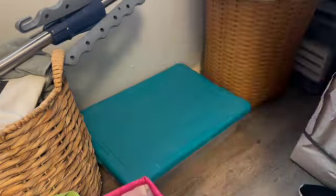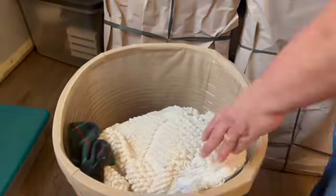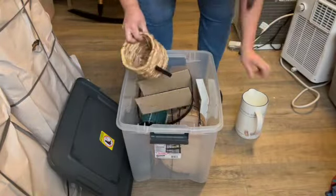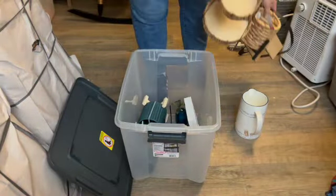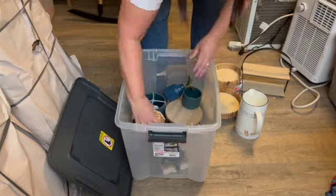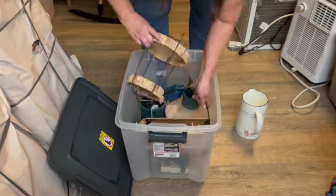And then VHS — what do you guys do with your VHS tapes? I don't know what to do with our home movies. I should just get them on a disc, I guess. I don't really know what I'm going to do with them. Anyway, this is all stuff that I'm keeping here in this bin, and I'm just going to slide that back into the corner and add all of the other home decor stuff that I'm keeping with it.